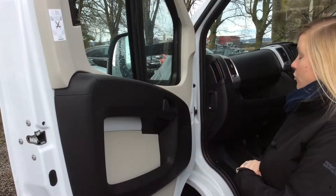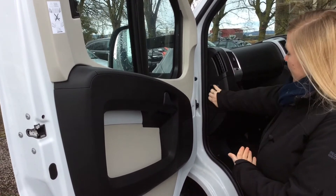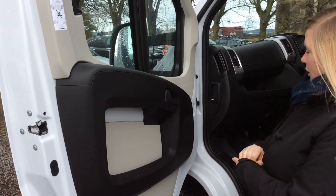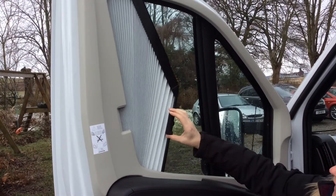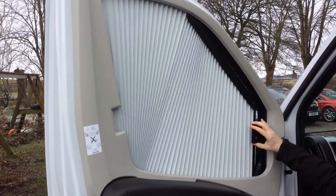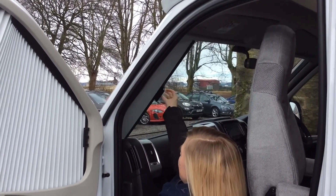Everything is checked prior to your hire, but should you need to get under the bonnet at all, the bonnet hatch is just here and you pull it and it will lift the bonnet. Overnight you can close out the light and keep in the heat with your blinds at the front, and you also have them across your windscreen.